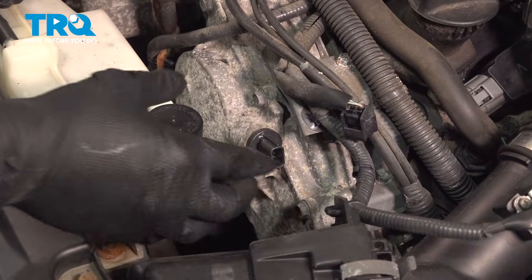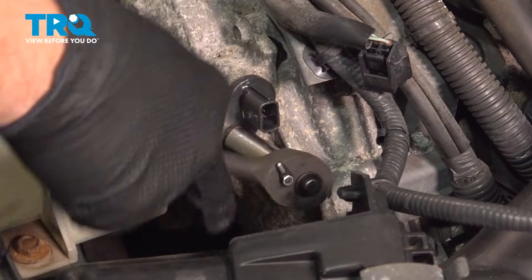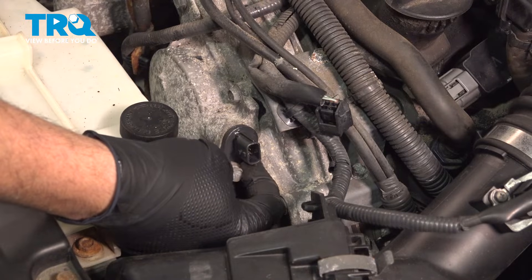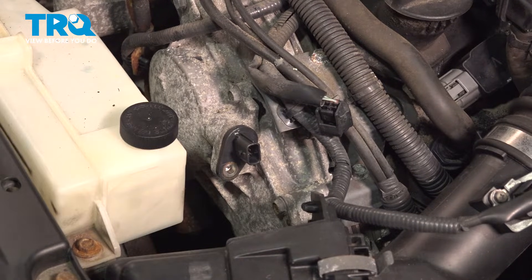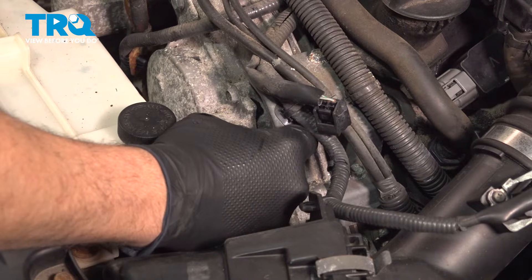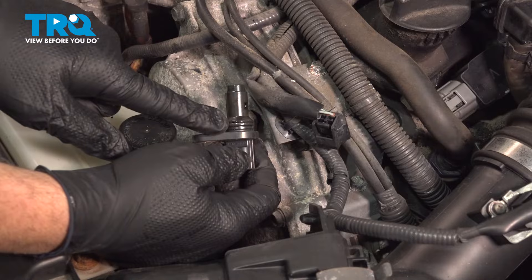There's a 10 millimeter bolt here. Using a quarter inch ratchet and a deep 10, loosen that bolt. We are going to be reusing this bolt so don't lose it. In most cases you can twist the sensor, grab hold of it, and gently wiggle it out. It's secured in there using a rubber o-ring.